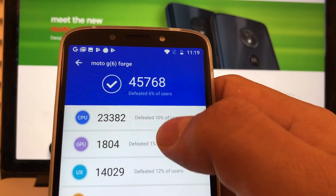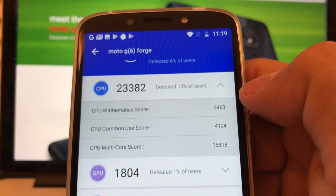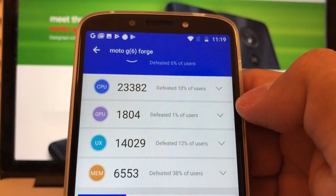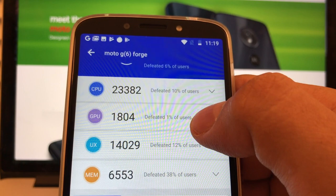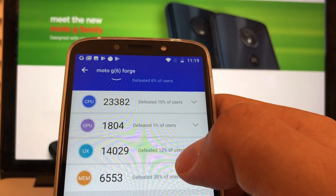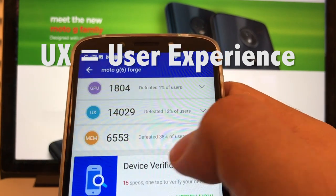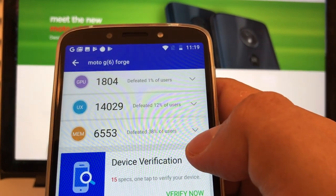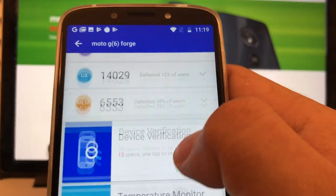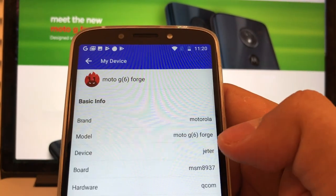The CPU department defeated 10% of users. The GPU defeated only 1% of users on graphics — not good. There's a UX score defeating 12% of users, and memory defeating 38% of users. There are more device details — I'm going to check this out.